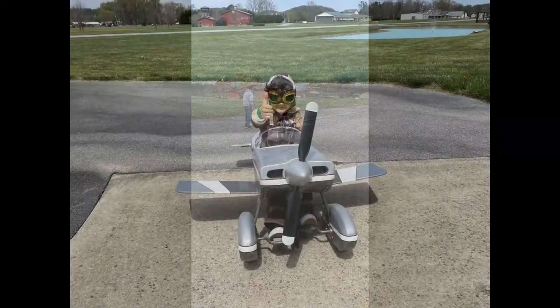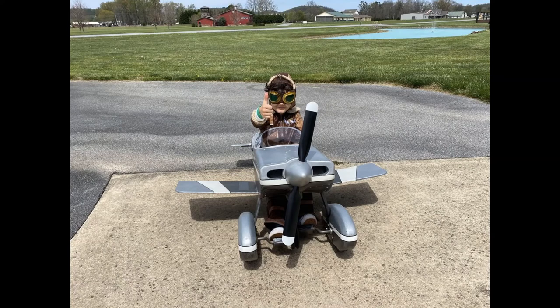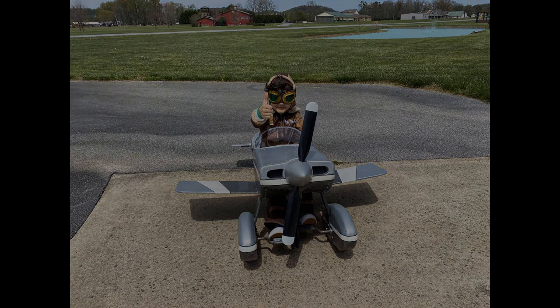We had a wonderful visit and Loren loved his pedal plane. It was definitely worth the wait, and because of the quality of this design, this will be an heirloom that will stay in our family for many years to come — but it will always read 'Captain Loren.' Thanks very much for watching. See you next time.